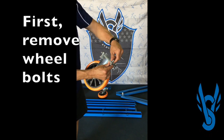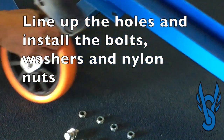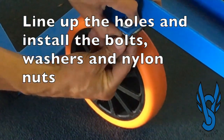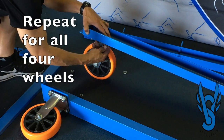The wheels ship with the bolts, washers, and nuts attached, so the first thing you'll need to do is detach those from the casters. After lining up the holes, you'll insert the bolts and attach the washers and nylon nuts. Repeat this process for all four wheels.